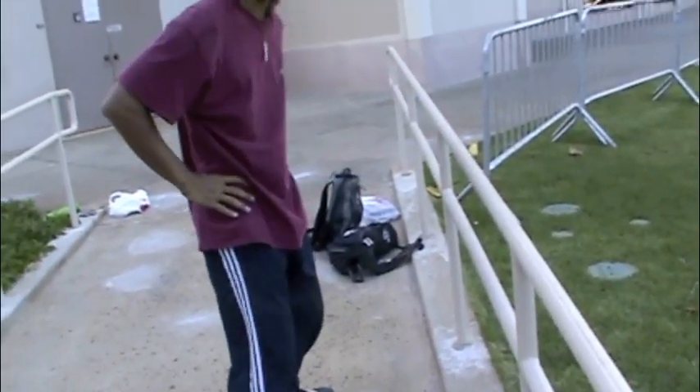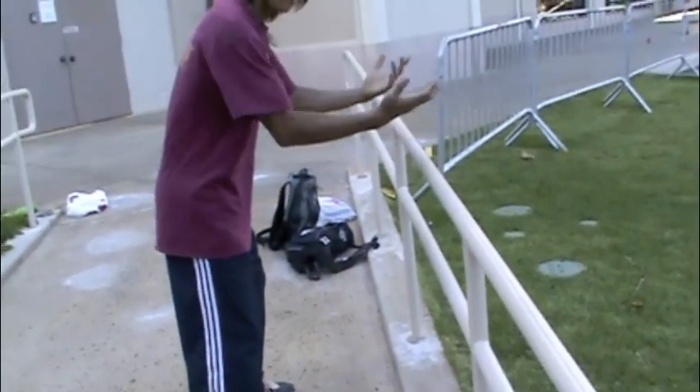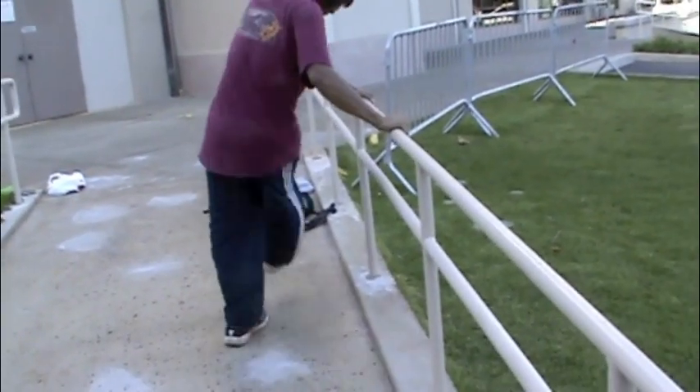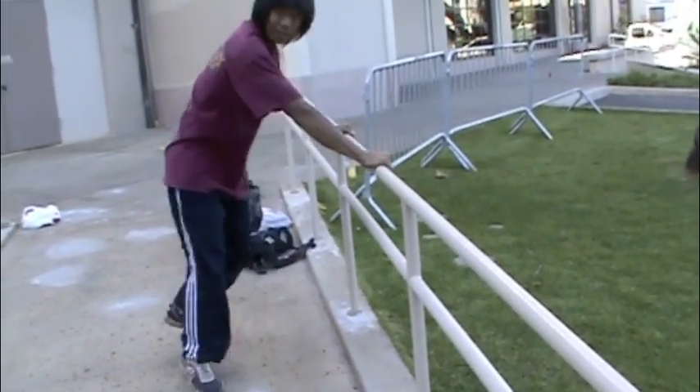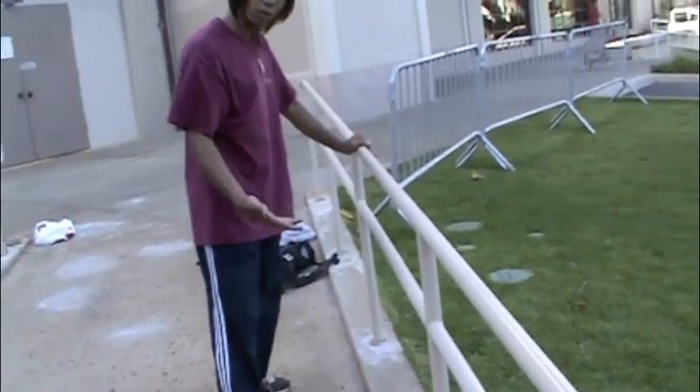Let your hips guide the twist. I'll do it without my hands leaving the rail. You see that? That was basically half the turn.